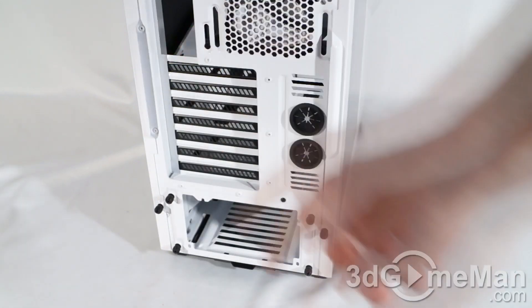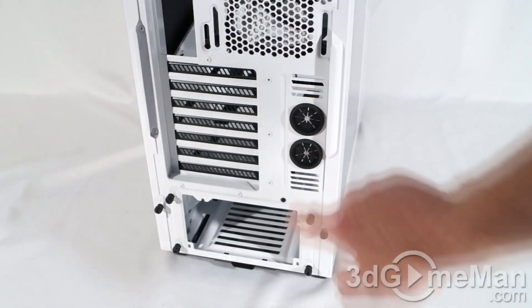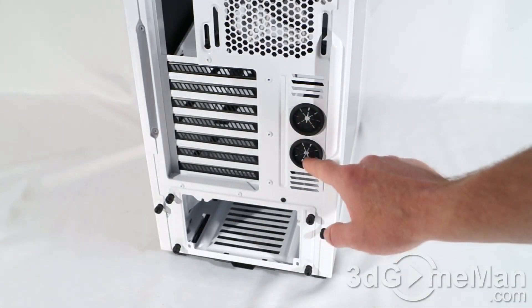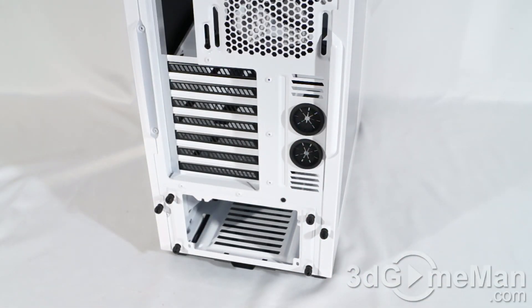Here's where the motherboard's IO shield plate gets installed. They include seven ventilated expansion slots, extra ventilation, as well as two large rubber-grommeted holes to route cables and/or water cooling tubes through.